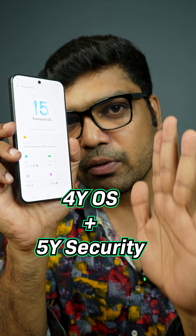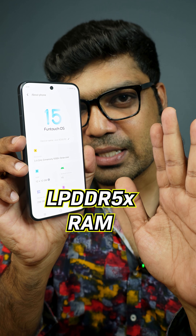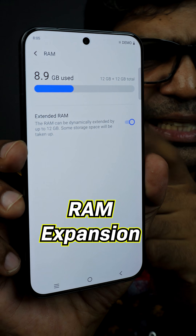It runs Android 15 with FuntouchOS 15, offering 4 years of OS updates and 5 years of security updates. Under the hood is a MediaTek Dimensity 9300 Plus processor with LPDDR5X RAM and UFS 3.1 storage, with expandable RAM up to 12GB on the 16GB variant.